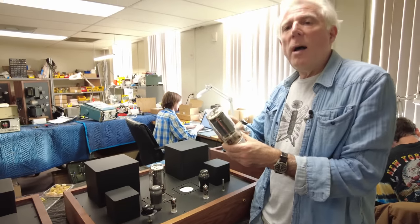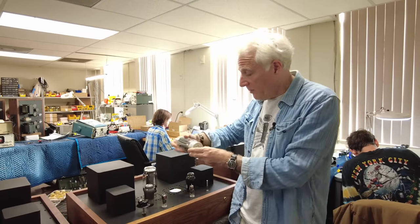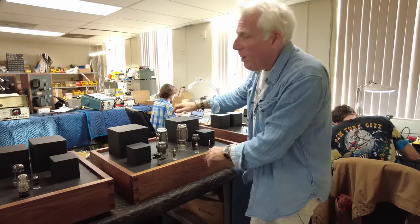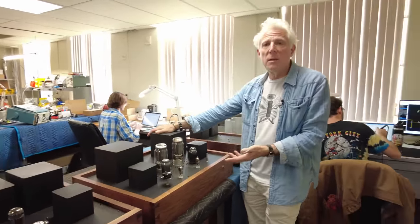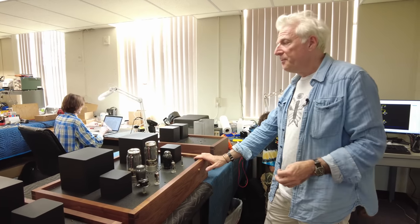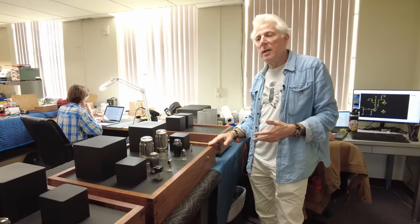We only get 18 watts out of this amplifier, but for us 18 watts is a lot. For regular audiophiles with inefficient speakers — which is almost everyone — they need hundreds of watts to get their speaker moving. We don't. That's one of the important things with our amplifier philosophy: really low power, designed for very high efficiency and usually horn-loaded loudspeakers.